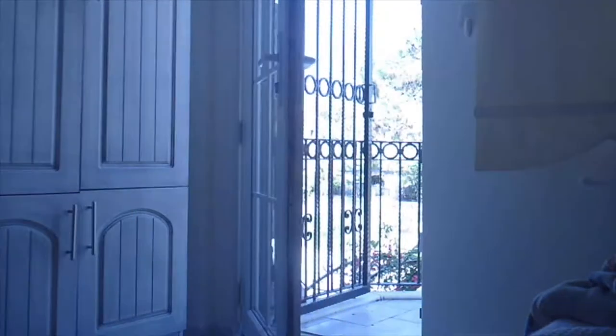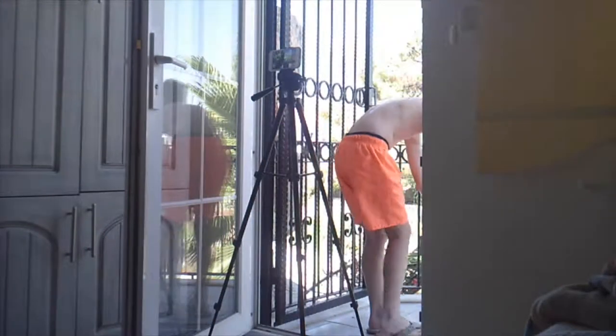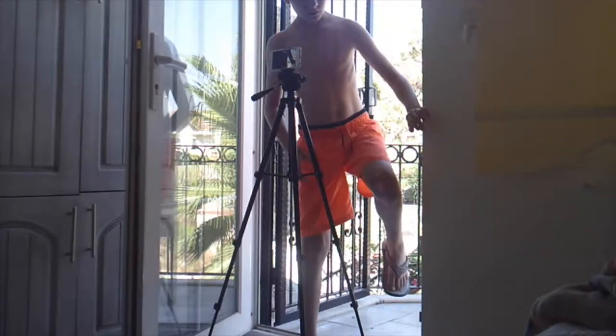Right, first of all I've got to unlock the door. I need to get my camera — slash phone. Here we go, get that positioned just right. Have another check. Right, now I need to get the stuff that I need to film this video.